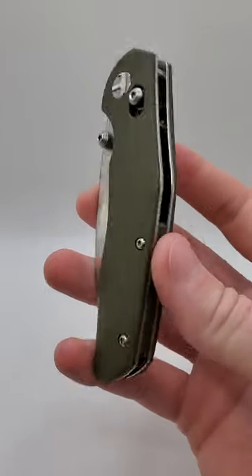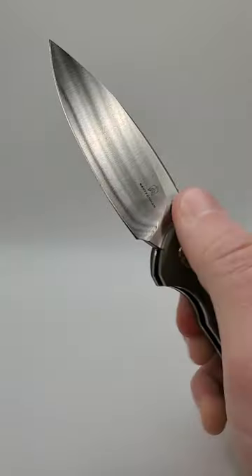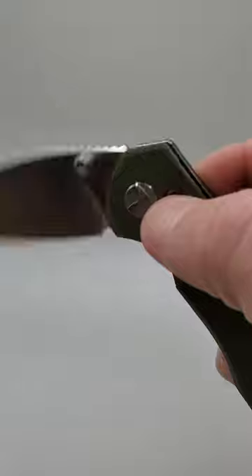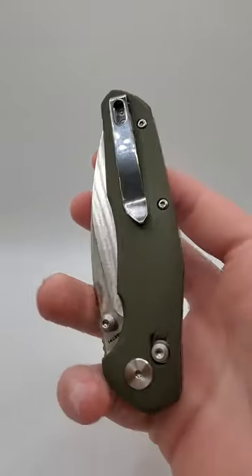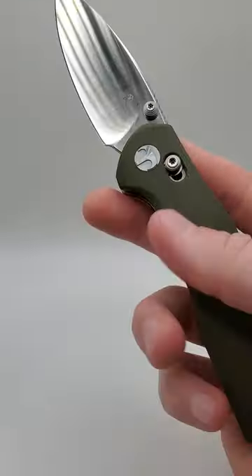This is a new budget-friendly crossbar lock folder with thumb studs for deployment and a 14C28N blade, G10 scales with lots of different colors, and a deep carry pocket clip. This is a new budget line from Best Tech called Best Tech Man, and this is their second knife ever.